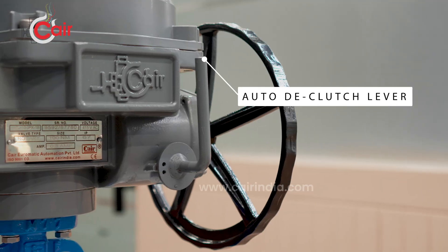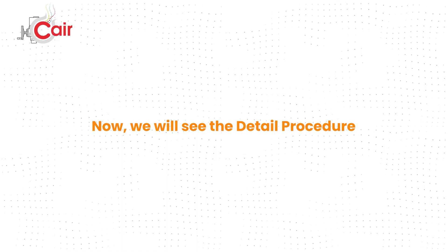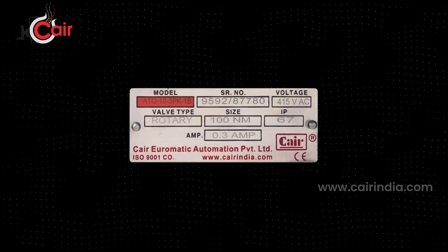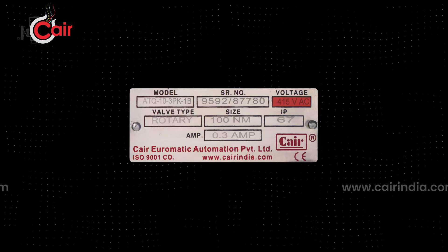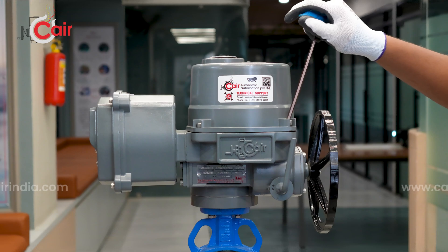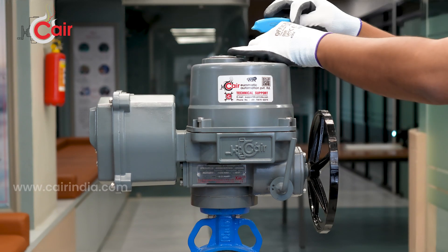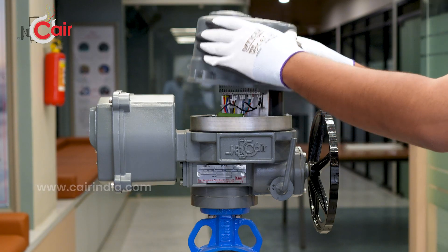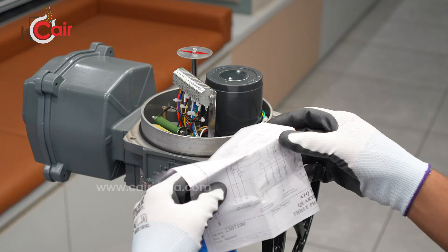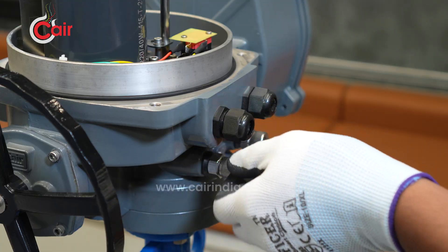Now we will see the detailed procedure. Read the instructions properly before starting wiring — model, serial number, voltage, valve type, size, IP rating, and ampere. To start the wiring, use an Allen key to gently unscrew and remove the actuator cover. Inside, you'll find the wiring diagram. Follow the wiring diagram for terminal connections and insert the wires through the cable glands.